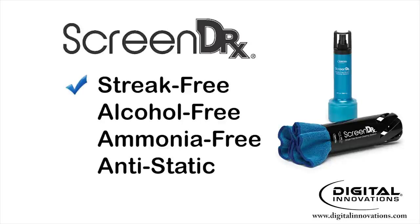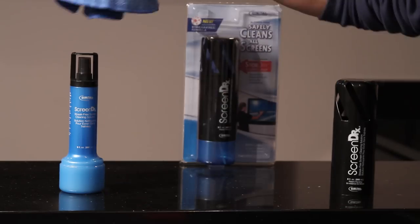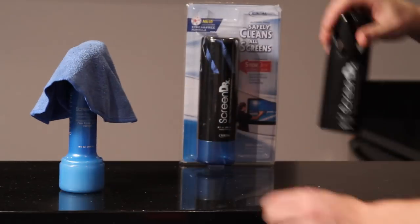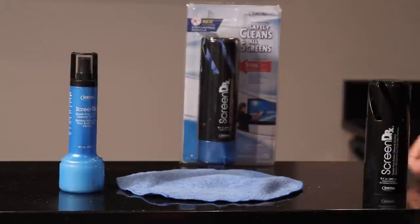For safe cleaning and stunning screen clarity, we recommend the Screen Doctor streak-free screen cleaning system. Only Screen Doctor uses patent-pending StoreDry technology to ensure our extra-large microfiber cloth stays with the bottle for safe storage and a clean cloth.